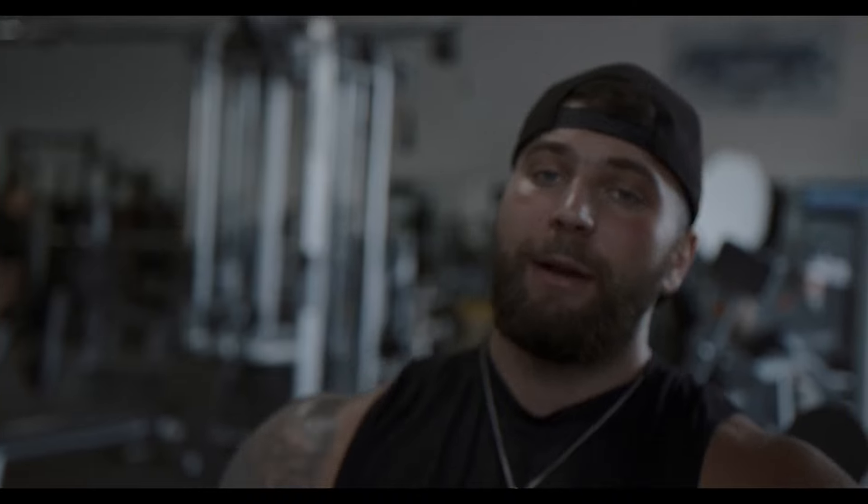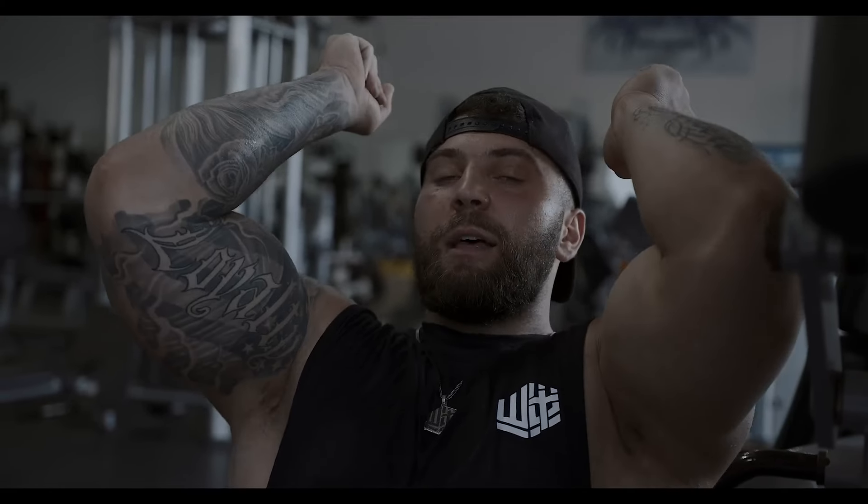To get better activation in the triceps, tuck them in — just like you're doing for chest — for a deeper stretch in the tris. Instead of going out here where you're pressing more delts, you get more triceps on overhead presses when you tuck them in. Same goes for tricep pushdowns — tuck them in, and you get a bigger range of motion, better contraction, better results.